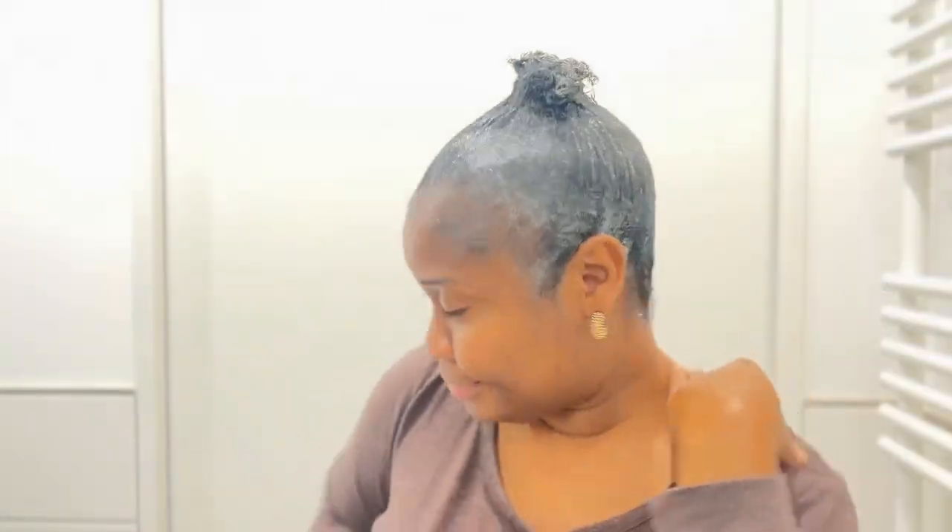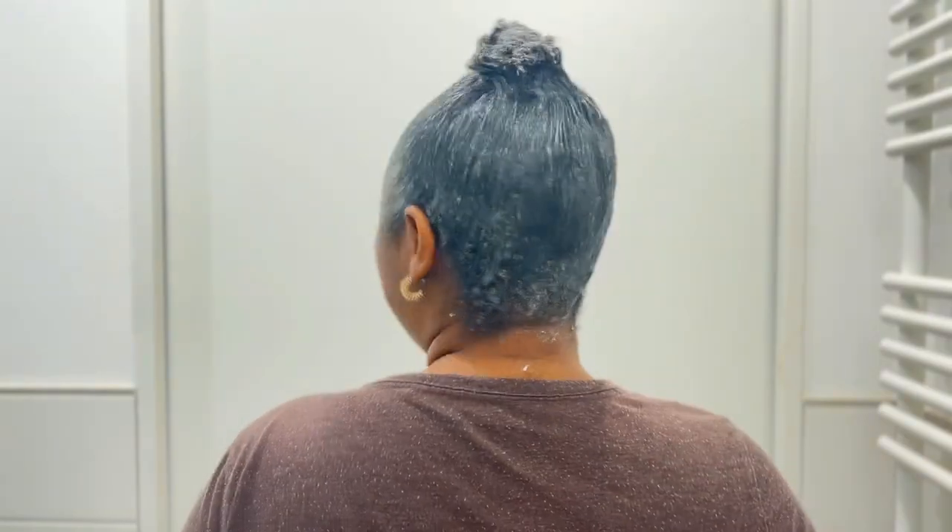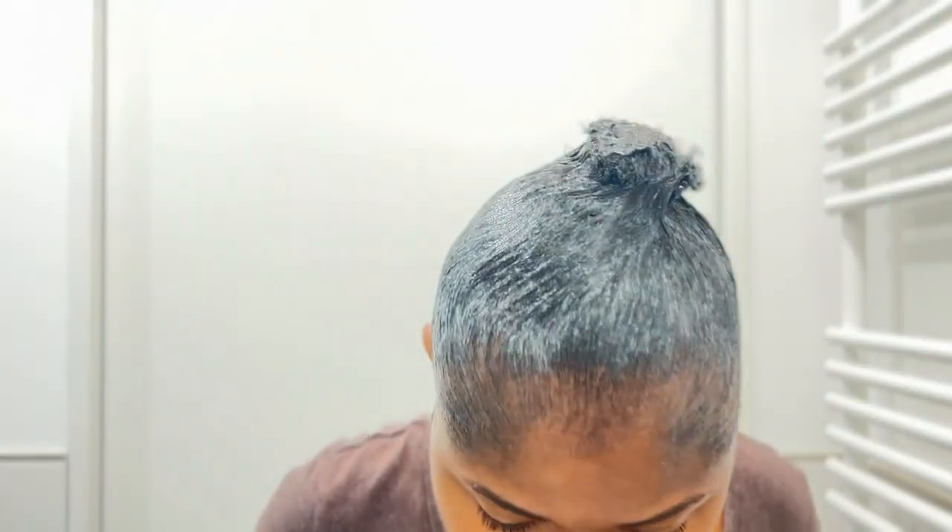Ten minutes later — I think it's time! I love you guys. I think we've done enough before we over-process and it ends in tears. I'm feeling a little pain, so I'm going to wash it off now. Whatever the outcome, I'm going to be okay with it — I just need my hair to be soft. I think it's fine, so I'm going to wash it with my shampoo and conditioner.